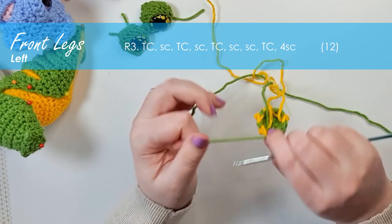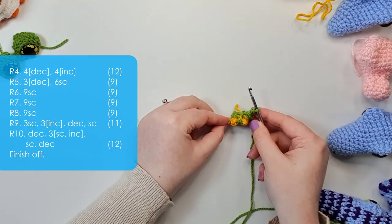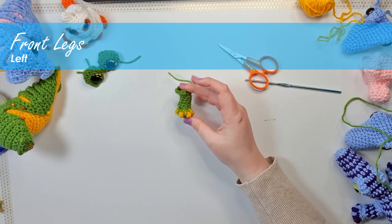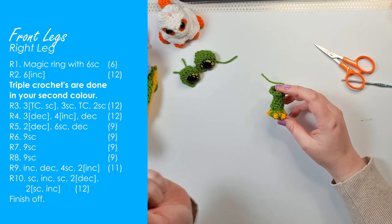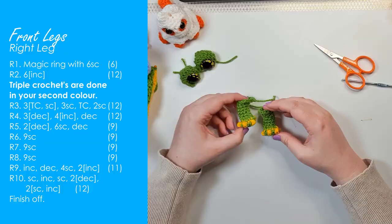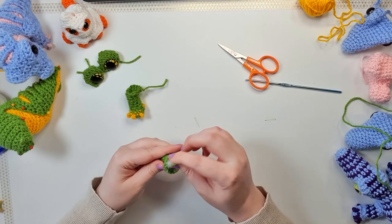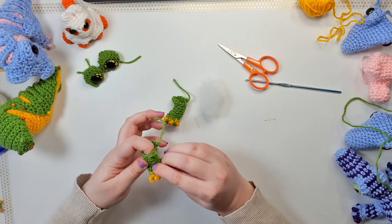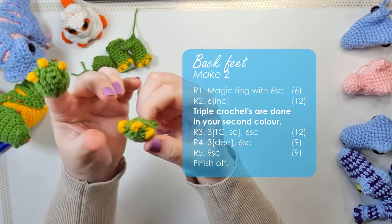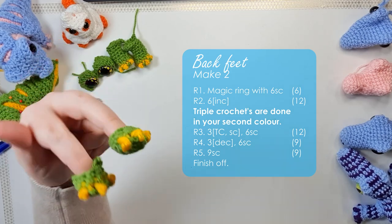Pause now to finish the rest of the rows on the left leg, then finish it off. There is your left leg — the right leg is essentially the same, so pause now and make it with the instructions on screen. For each of these legs we're going to put just a little bit of stuffing into the feet, leaving the legs mostly empty, and pinch the foot to settle that stuffing in. We use very similar construction methods to make the back feet — both use the exact same pattern — so pause now and make two back feet.